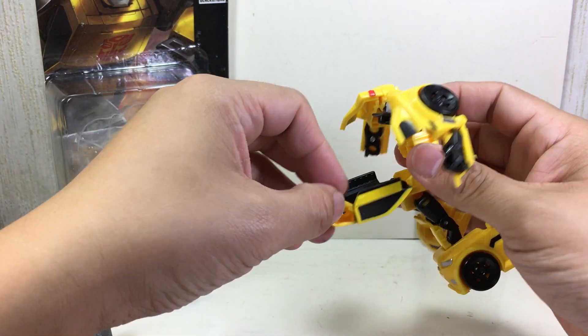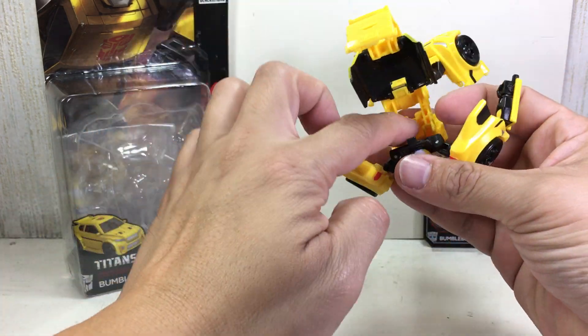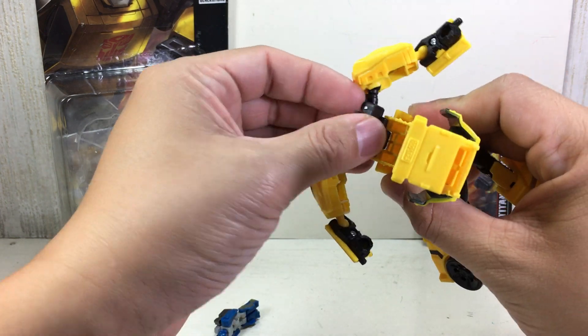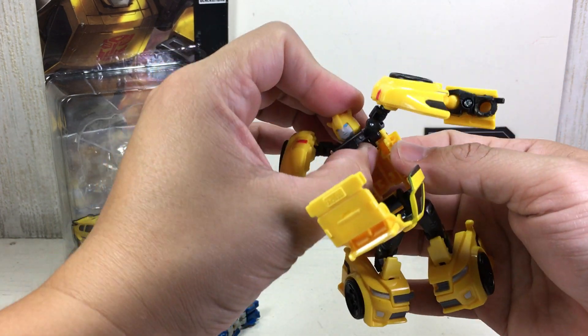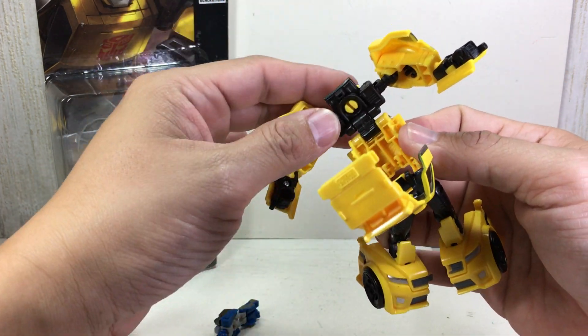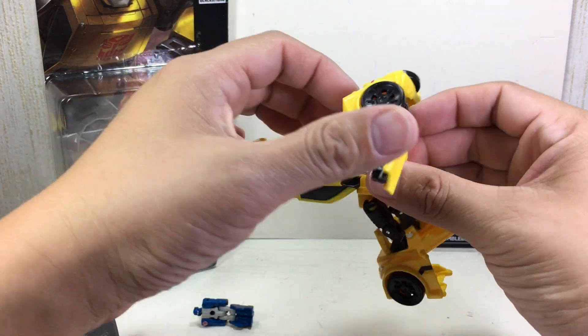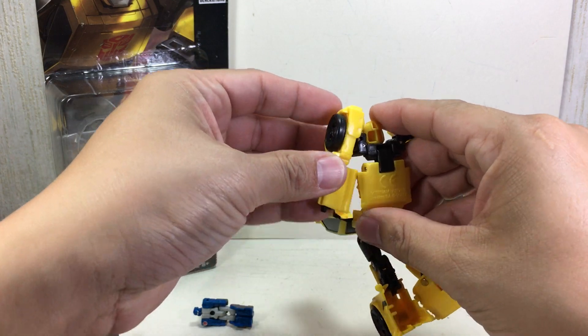That's the first step. Second step, you just unfold this, and you can already see where the Titan Master is going to go. The instructions say to lift up this hinge joint — it's a double hinge joint — and then fold it back like that, just to give the arms more space to collapse.